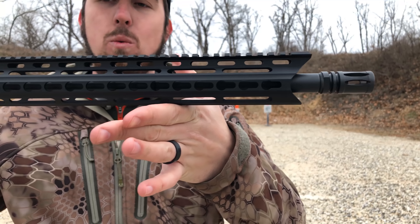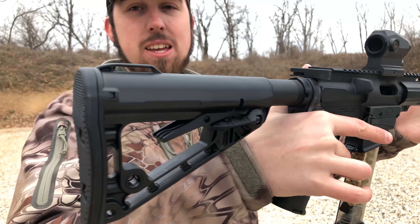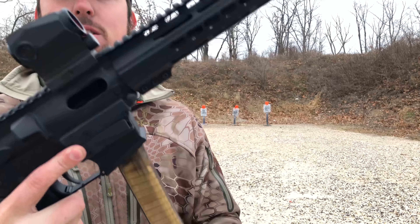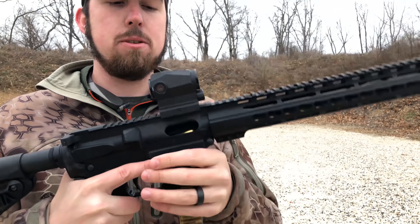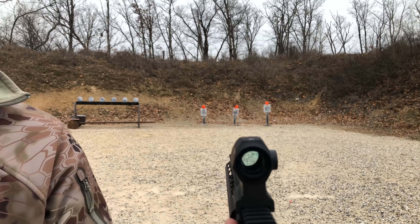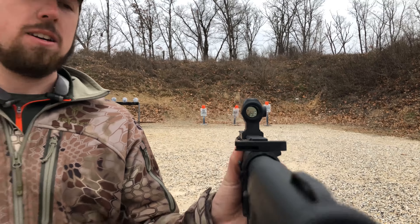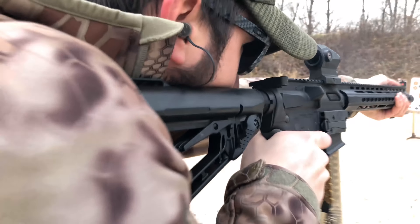What you guys get out of the box on the DB9R is a 16-inch Melonite barrel with a 1-in-10 twist rate. You get a Rogers buttstock and a 15-inch KeyMod rail. You also get a 30-round magazine, and I went ahead and put on a Sig Sauer Romeo 5X red dot.